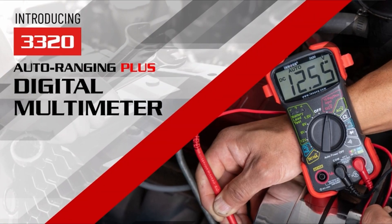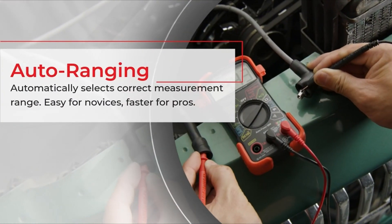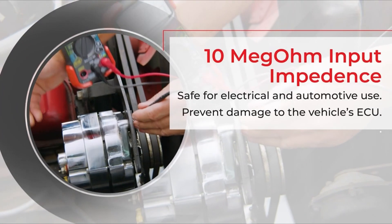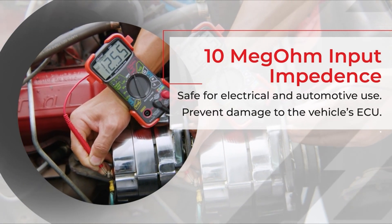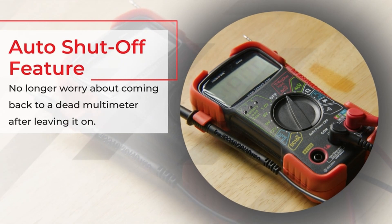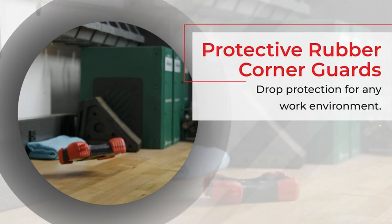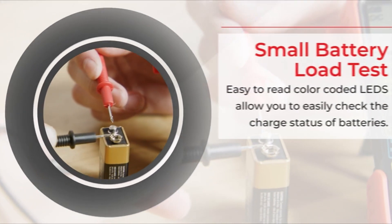Number 1: Innova 3320 Auto Ranging. The Innova 3320 is an auto-ranging multimeter designed for accurately troubleshooting electrical problems in automotive and household appliances. It features a color-coded LED light to check battery levels, and its wide range allows measurement up to 200mA of AC and 10A of DC. The device has a large digital display with backlights for easy reading and comes with protective features like an attachable wrist strap, molded holders, and a kickstand. It also has auto-shut-off and low battery warning functions for convenience.